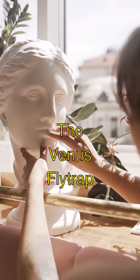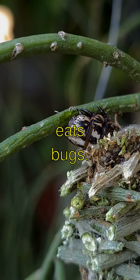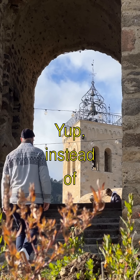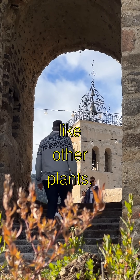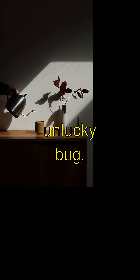Incredible Power of the Venus Flytrap. Guess what? The Venus Flytrap is a super peculiar plant that literally eats bugs. Yup, instead of just soaking up sunlight and water like other plants, it snaps its leaves tight around an unlucky bug.